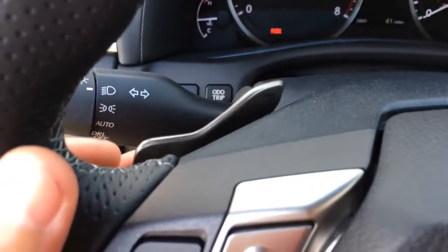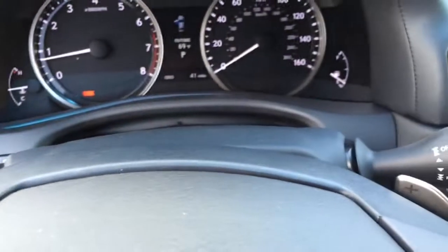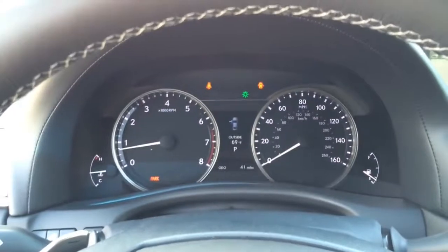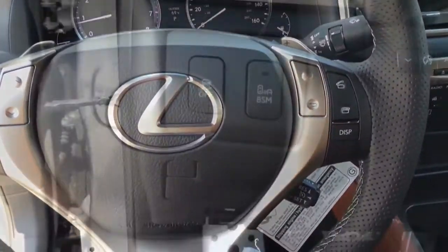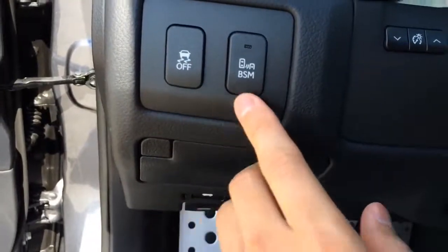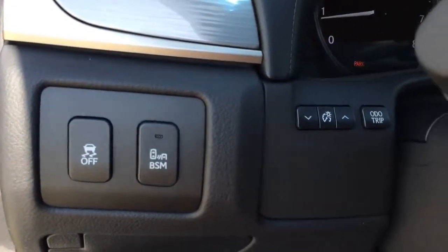Behind the wheel is a set of paddle shifters for a more aggressive ride. The steering wheel also features a tilt and telescopic steering column. There is also blind spot monitoring, traction control off, and interior lighting control.